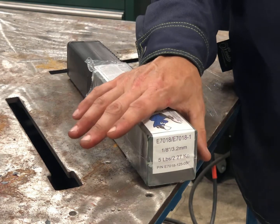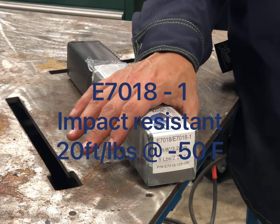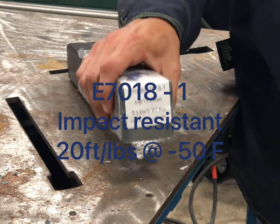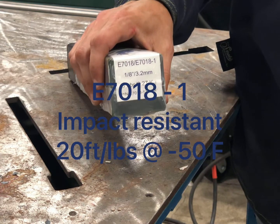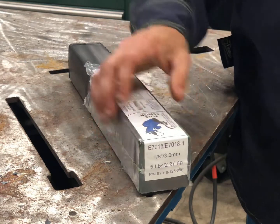A standard 7018 will have an impact strength of 20 foot pounds at negative 20 degrees Fahrenheit, but the dash-1s will be 20 foot pounds at negative 50 degrees Fahrenheit. So you get that added impact strength.